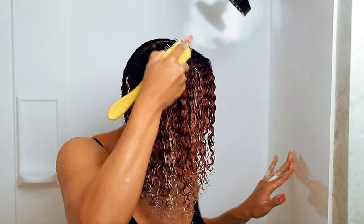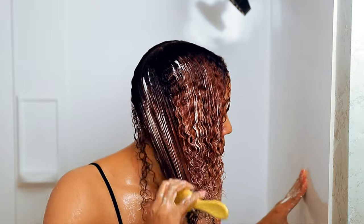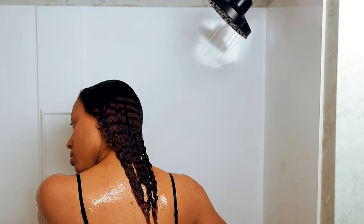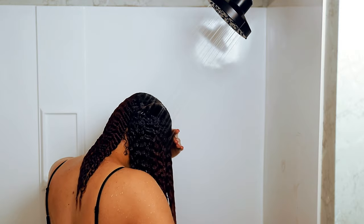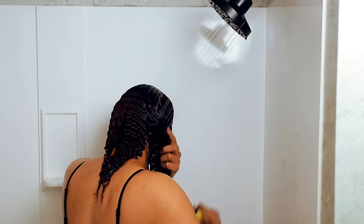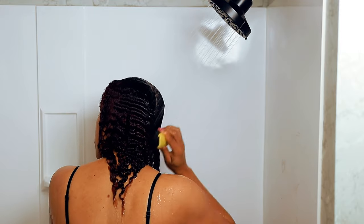Next up is the reconstructing treatment mask. I really like anything that says 'reconstructing' because my hair is colored. This was very concentrated, so you don't need much — I used probably more than needed, but this jar will last a good while. It was very easy to work through since my hair was already detangled from the previous step. It also left my hair feeling amazing — truly like a spa day for my hair.